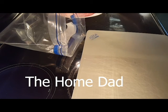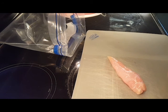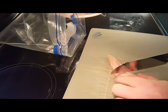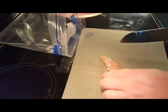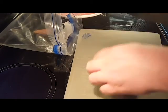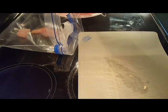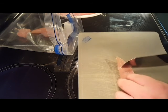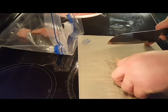Hello everybody, it's the home dad. I'm going to show you another video today — we're going to be doing homemade chicken nuggets. My family loves these, my wife and my son. All I have here are skinless boneless chicken tenders from the store. I'm just going to cut them up in roughly one-inch squares, just like so, and throw them in a one-gallon plastic bag.